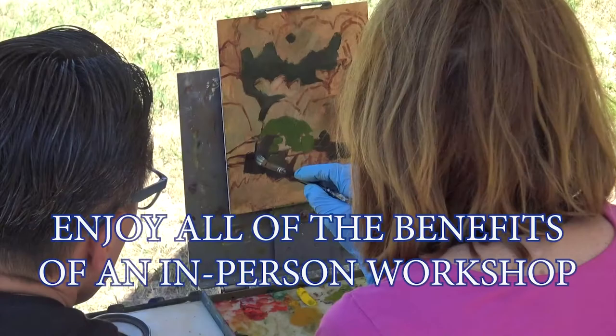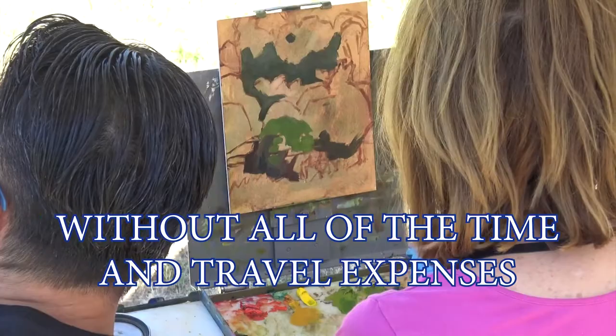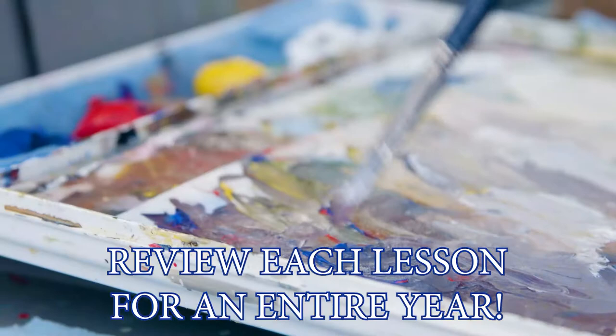This course offers all of the benefits of doing an in-person workshop without all of the time and travel costs. In addition, you can review each of John's lessons for an entire year, helping you perfect your plein air skills and achieve real results.